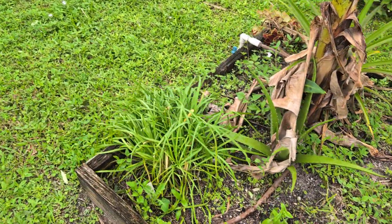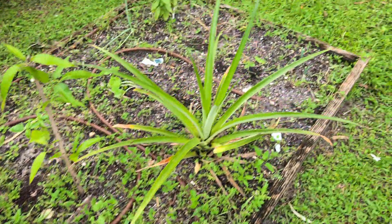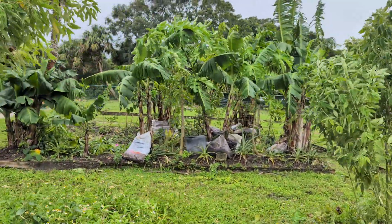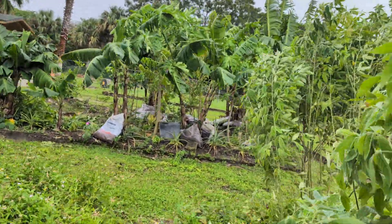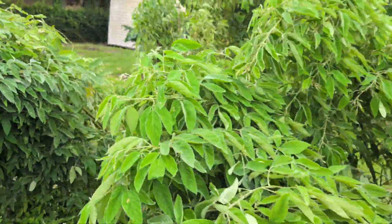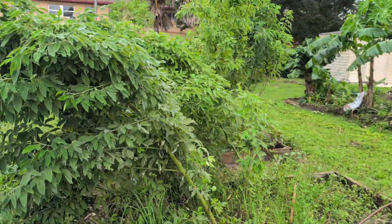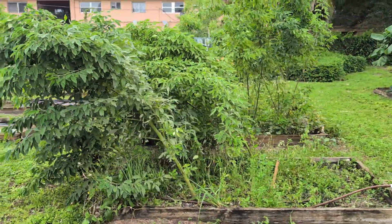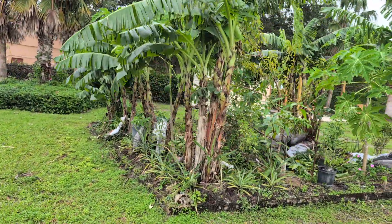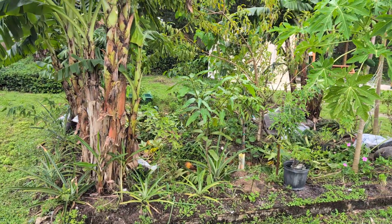Busted up banana leaves but still going strong. Garlic chives still going strong. For the most part everything's good. Here's the view from this side — bet somebody's peas are gangsta leaning from all the wind we had. Okay, that's going to be all for today. Thank you for watching, and until the next time — peace.